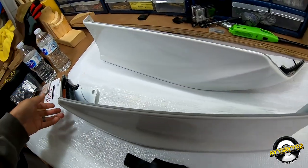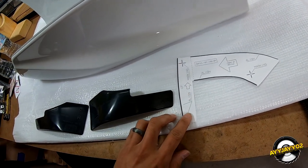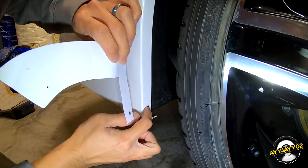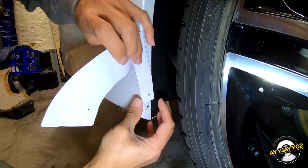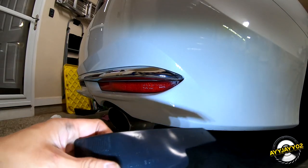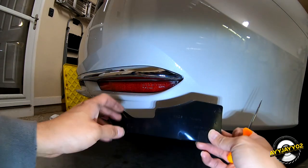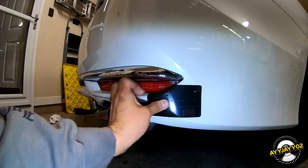Installation does require drilling into the bumper. It came with a few templates so that you can mark the holes. I'm going to take my time with this — just make sure I don't put a hole in the wrong place. This hole was already here; that's where the mud flap was attached. So you just line it up right here and put a mark, and there's another template for the two more holes that need to be drilled.